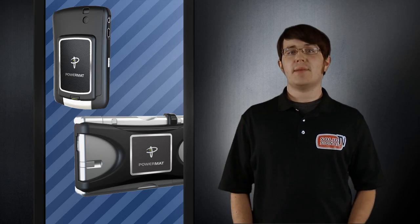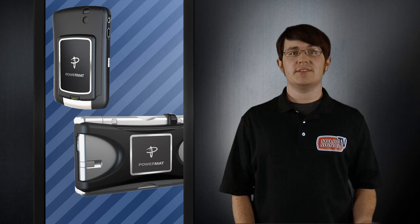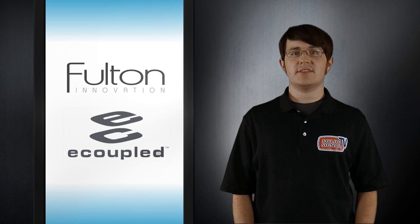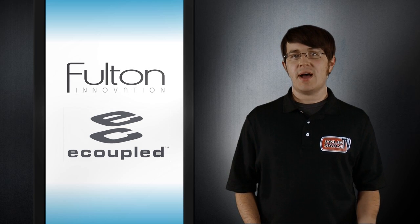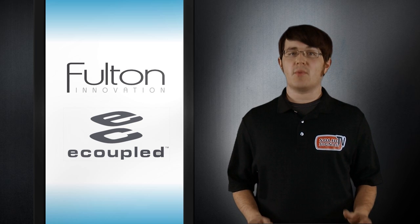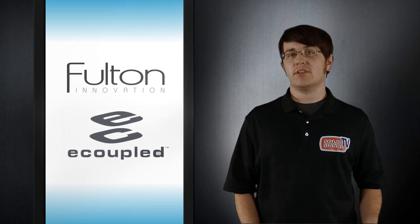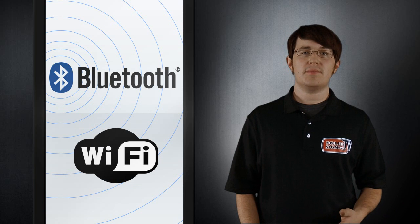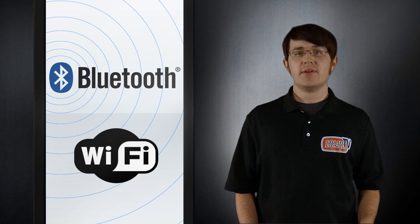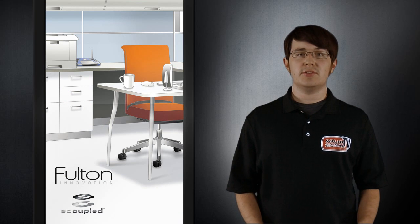It looks like the new Powermat lineup has answered some complaints about it not being totally wireless, and it's eliminated the need for oversized covers. Another company that's addressing the needs of wireless charging is Fulton Innovations. Their e-coupled technology is similar to the Powermat, but instead of selling it to the consumer in a box, they're working to create a standard for wireless charging that manufacturers can build into their products. As a member of the Wireless Power Consortium, Fulton wants to create a standard that's as widely recognized as Wi-Fi and Bluetooth. Fulton is partnering up with companies like Dell, Energizer, and Herman Miller to help integrate wireless charging solutions into new products.